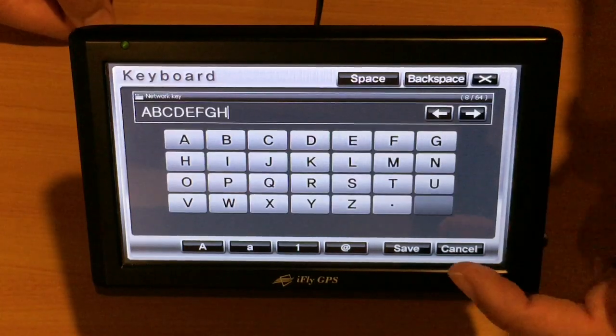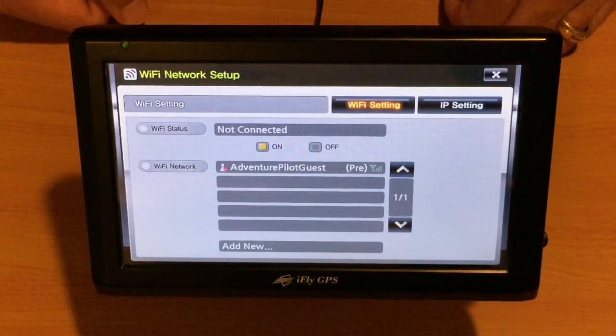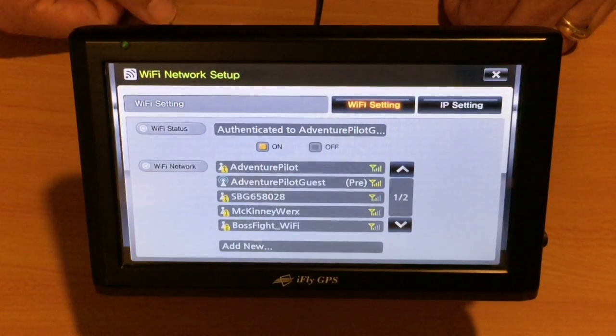Once it's confirmed, touch Save, then we'll touch Connect. Now, if we notice the Wi-Fi status, we'll show authenticating and authenticated to the network.